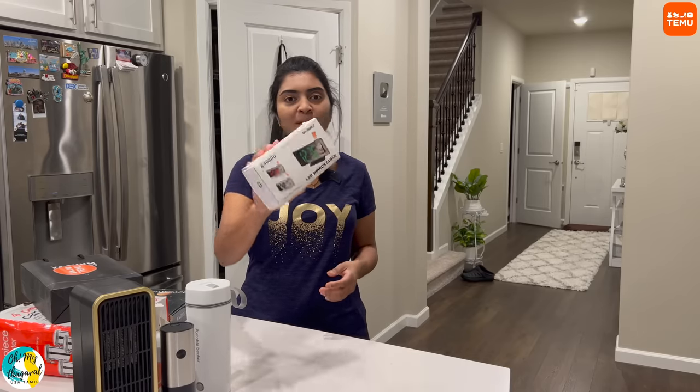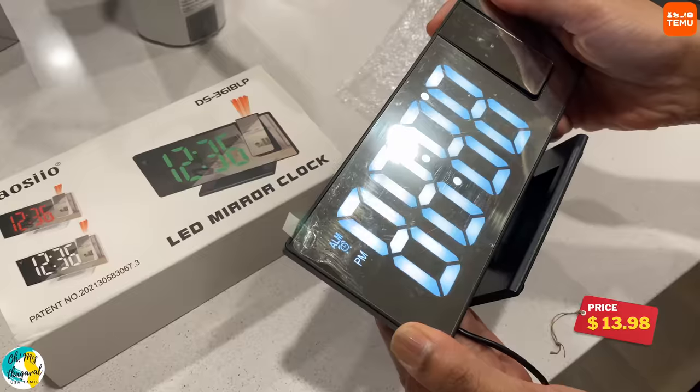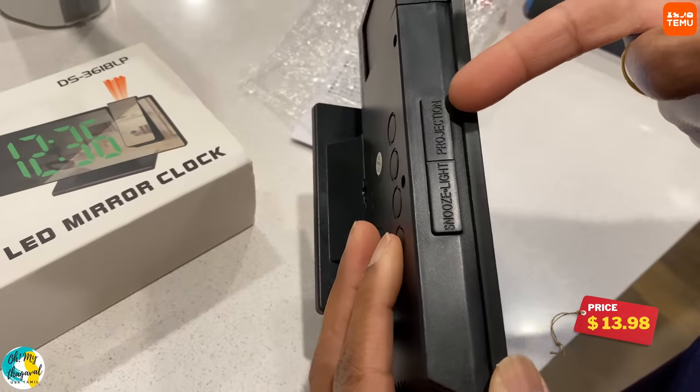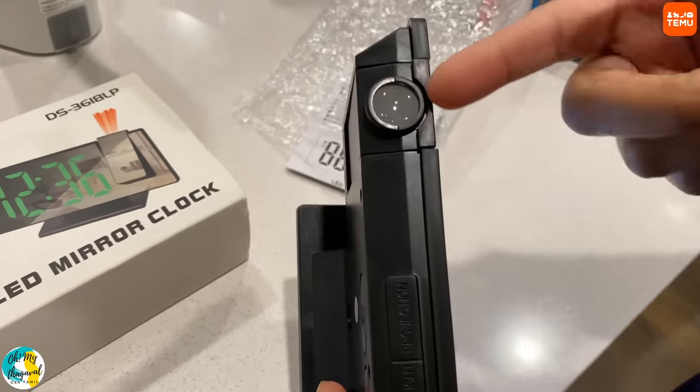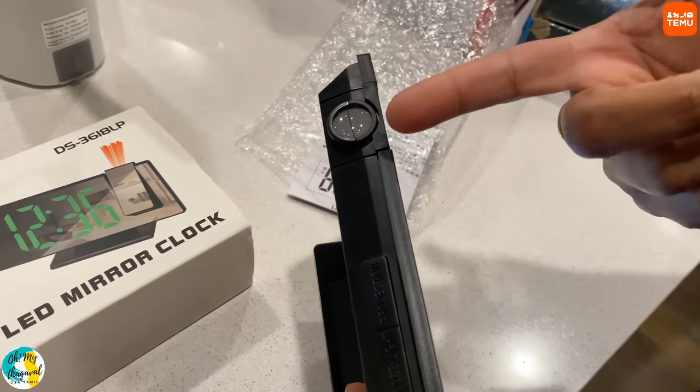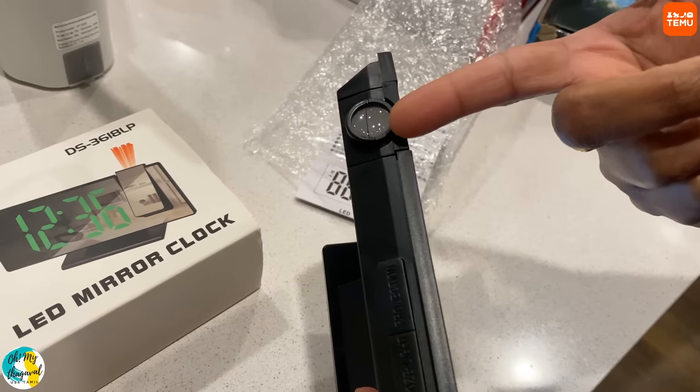You can open an LED mirror clock. You can set the time and set the alarm. You have a projector, and there is a display light on the ceiling so you can see the time projected.